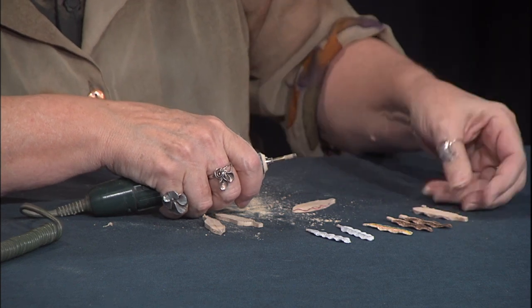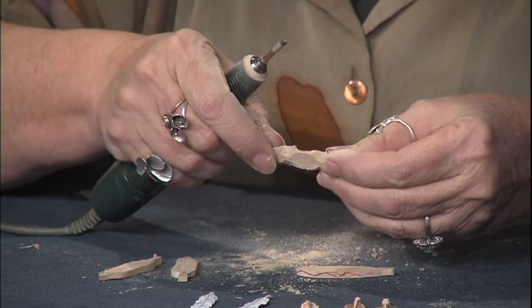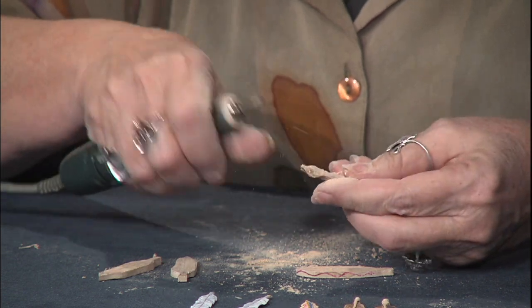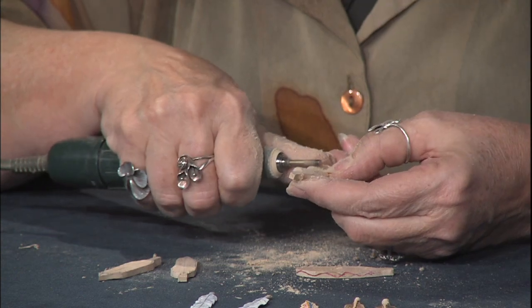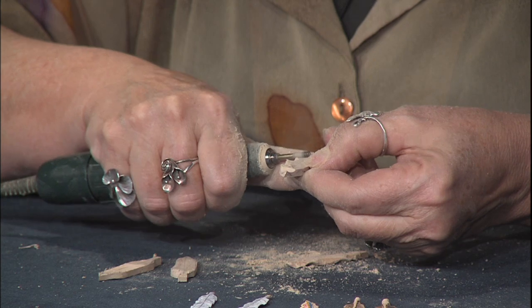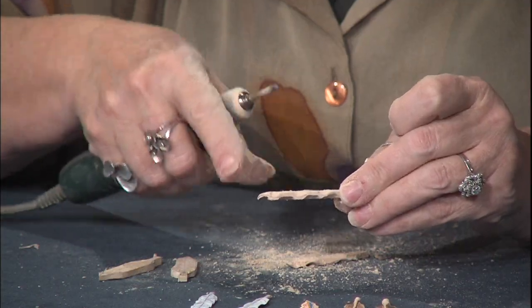Now we've got one side done. We'll get the dips cut in, so we're going to flip it over and do the dips on this side. You can see the wave is starting to happen on the edge. As we cut into these, we'll make little divots — we're just going back and forth and rounding them over. This is a fast, fun little project. They don't take long to make, and they're very attractive when done — very lightweight.